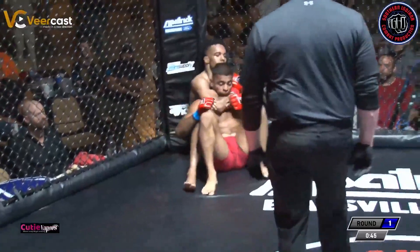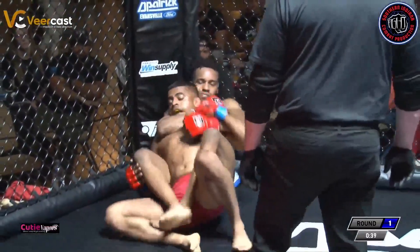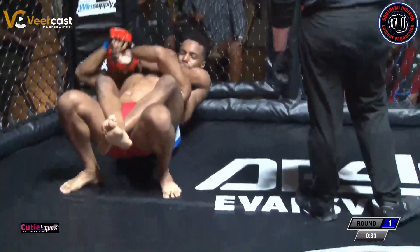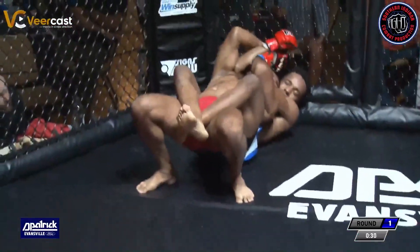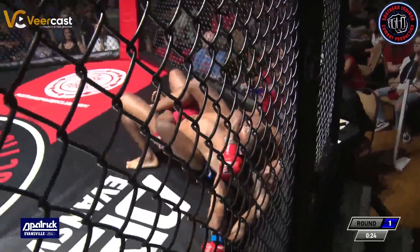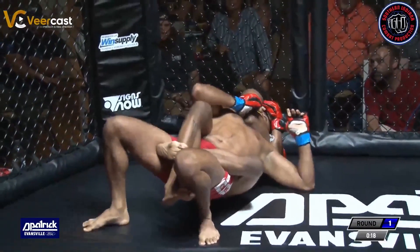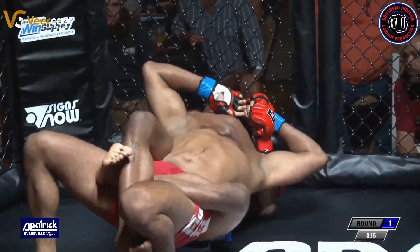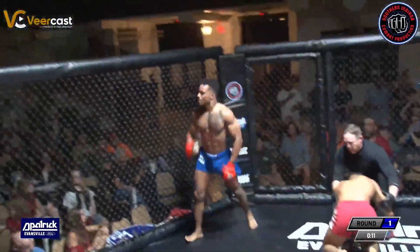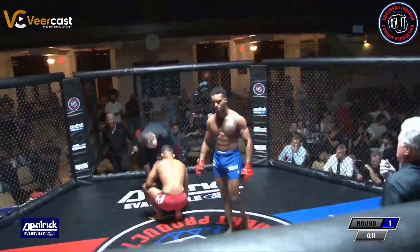He needs to secure that position. He has no hooks. Savion — hook, hook, hook. There he goes. Now he can work. You always want to establish position before you go for a submission. He needs to uncross his feet here, because in this position he can get ankle locked. I'm not exactly sure why he's crossing his feet. If the man on top can catch wind of this and knows what's going on — done. That's a finish. Savion gets the victory. Good R&C, good finish. Very well done.